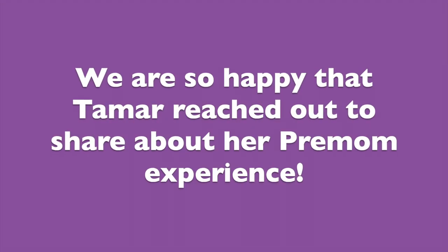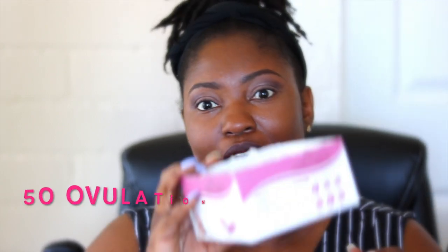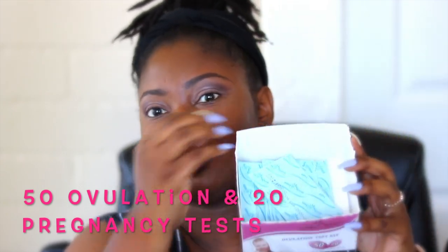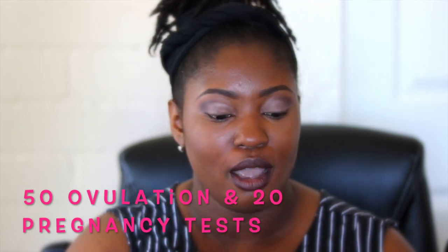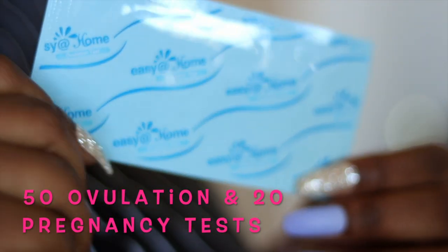This is Cooper D TV and I'm Jaymar. The very next thing that I decided to use and get for this cycle was — the box is a little weird right now because I opened it — but I got these ovulation tests from Easy at Home.